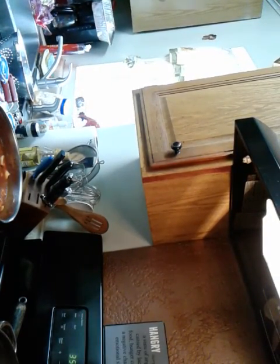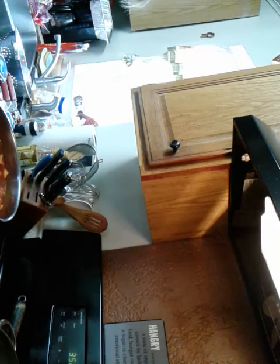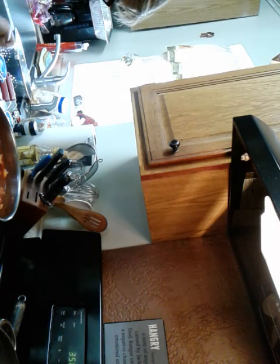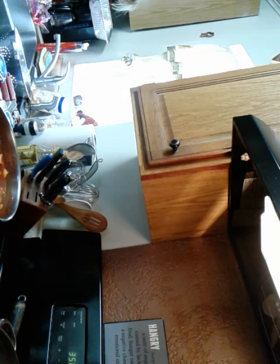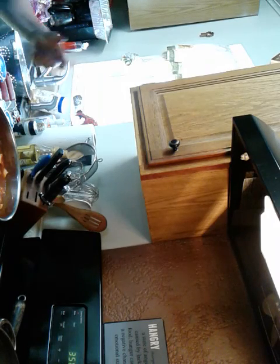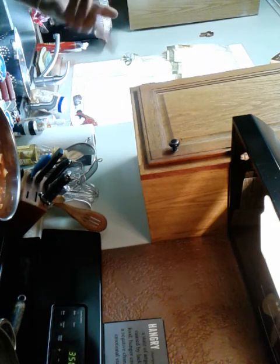Now we have our roasted garlic — oh, it smells so good. You can just let it cool down and set it in the cabinet like this and it'll last for a long time, or you could put it in the fridge. Once it's cool enough, it becomes like a paste — you just squeeze it right out. It's really good. I should let it cool more but let's keep going.